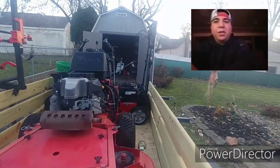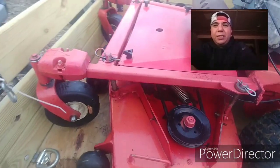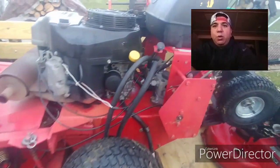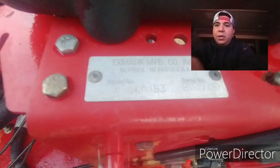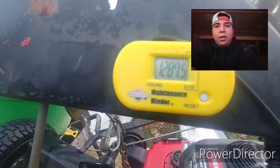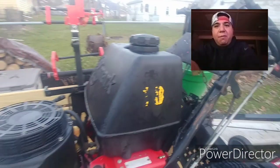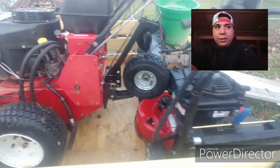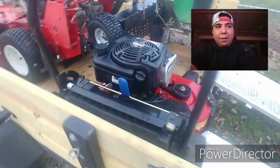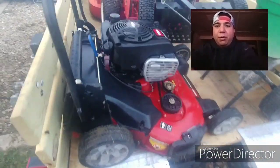First off, we got this Exmark Turf Tracer 48. It has been a process with this mower. I love where it's at right now, but it took a lot of work to get it there. New tires, new front casters, new belt, new pulley, new throttle cable, grass flap, Velki, and hydro tank cap. It has been a process.